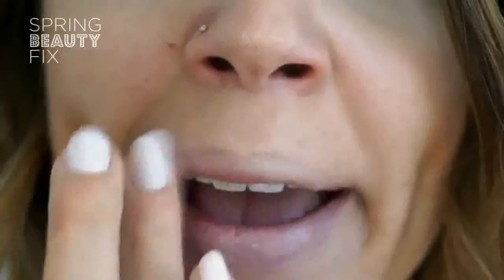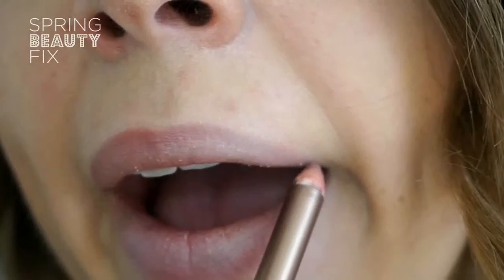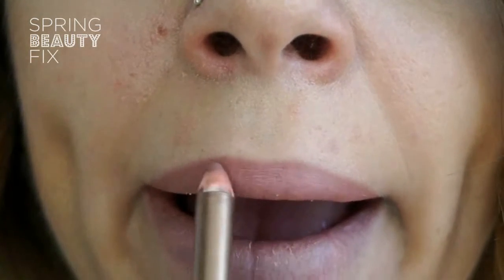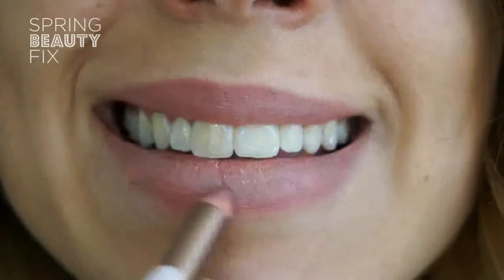Then run a little foundation or concealer along the outline of your lips to blur their appearance. This leaves you with the option to overdraw and correct the shape of your lips if you want to. Use a nude lip liner or one that complements your lipstick to outline and fill in your lips. My top lip is thinner than my bottom lip, so I like to overdraw it slightly to give the illusion of fullness. A good tip here is to draw across your cupid's bow to add to that effect.